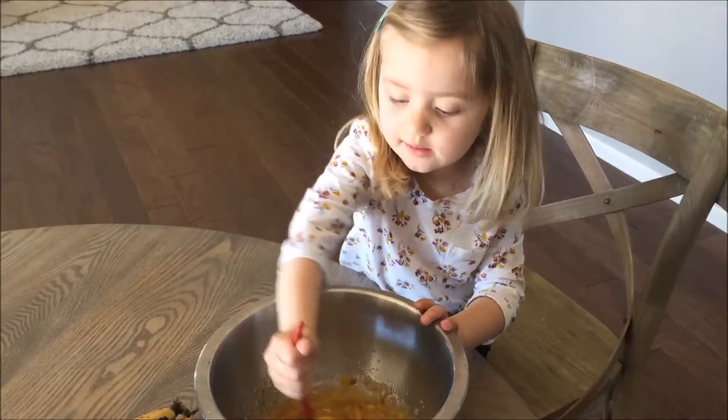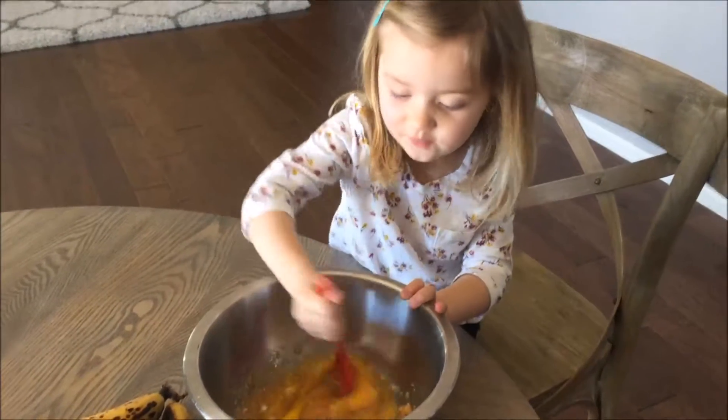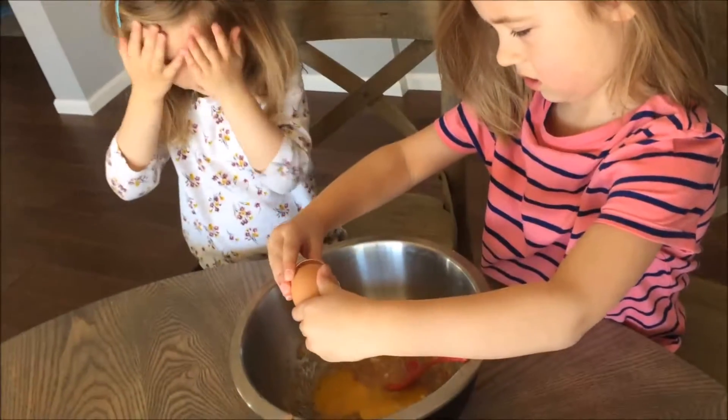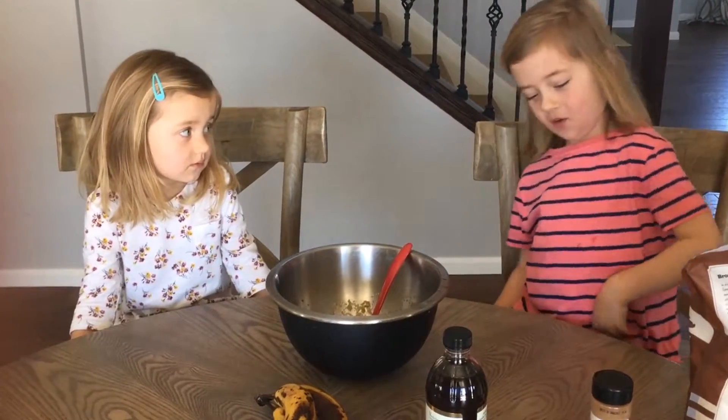Now we're going to mix it. Let's mix it together. Now we're going to add baking soda.